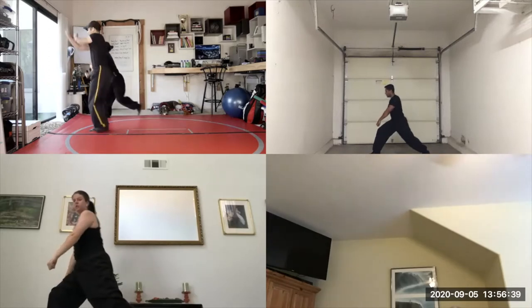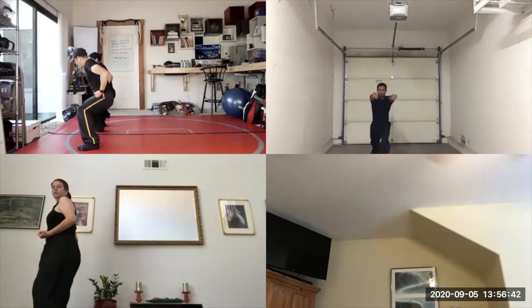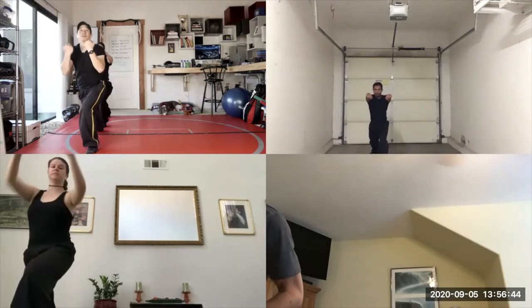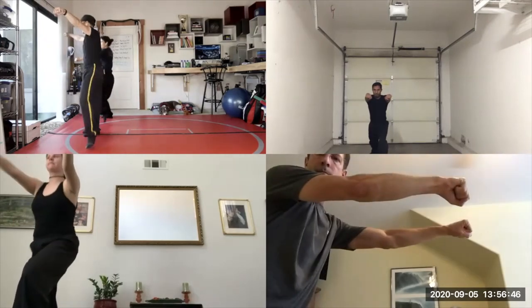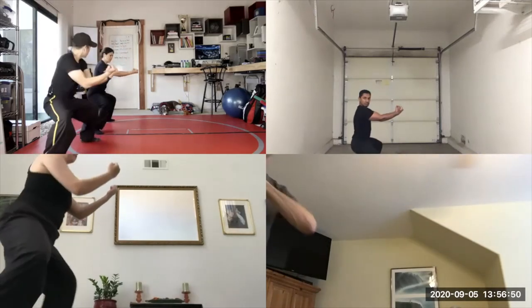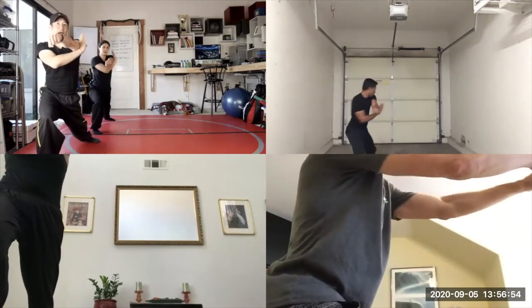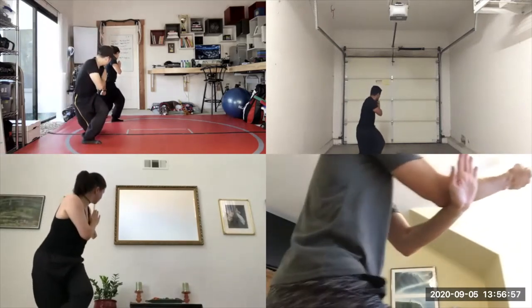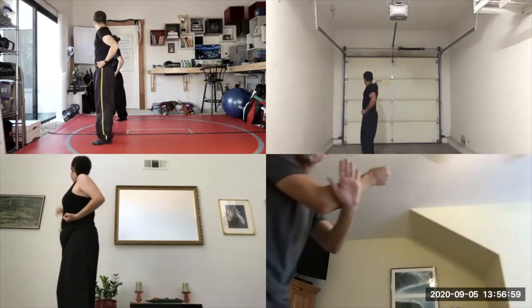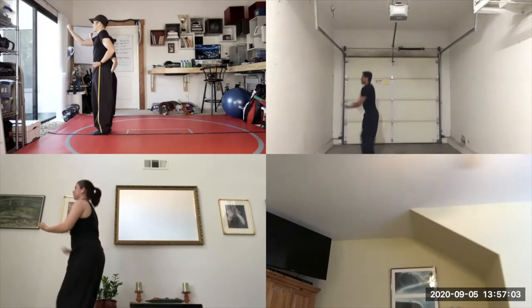Then feet together. Then step out in the left horse stance and double punch. Then left knee up and double block. Double punch. Then right hand underneath. Turn around. Strike the groin. Unwind. Right mantis hook. And feet together. Low uppercut. Right uppercut.